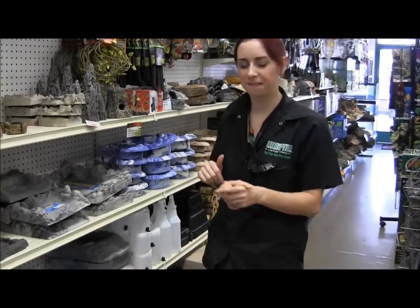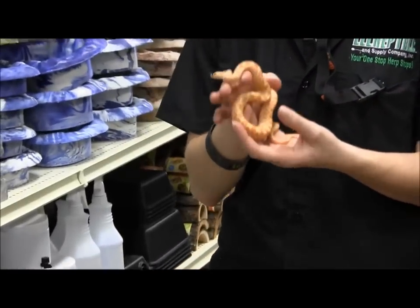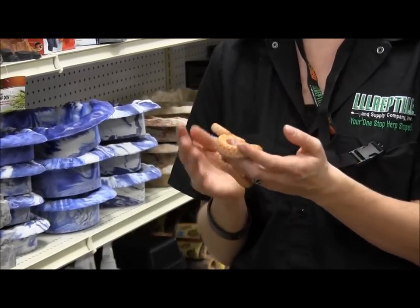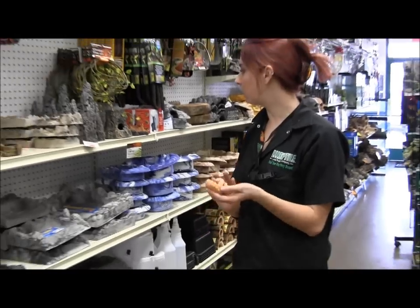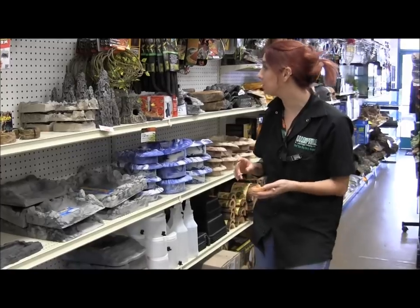I put away my reticulated python and took out the snake that's going into the cage. You can see here this is a little baby albino Sonoran gopher snake — they're really, really pretty little guys. We're going to take him out with us just to kind of see what size items we're going to use in the cage.